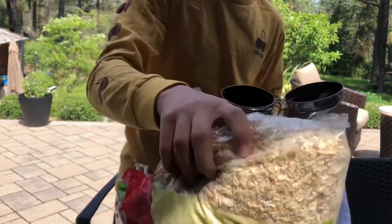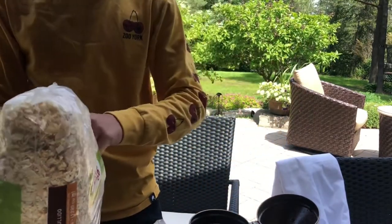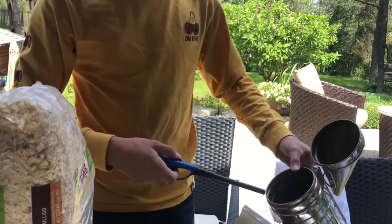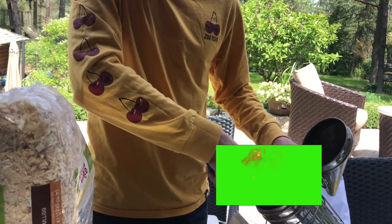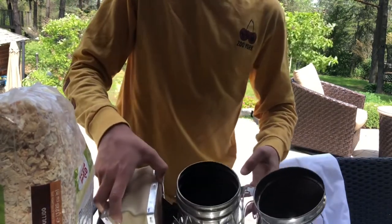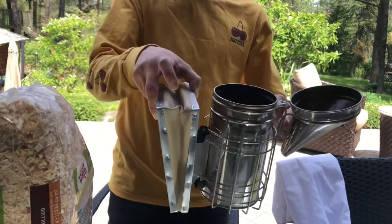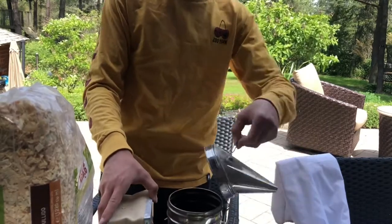Now I've got it filled with a bit of the shavings. I'm gonna get the lighter — make sure you do this safely. Then you're just gonna want to light it and get a fire going. Watch out because the metal does get hot after a while. You can give a couple presses of the bellows in the back here to get it going.